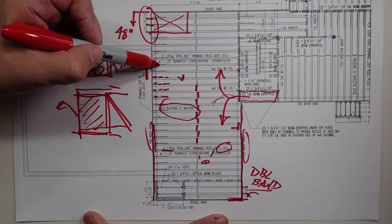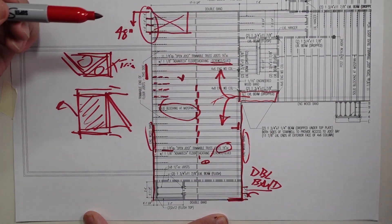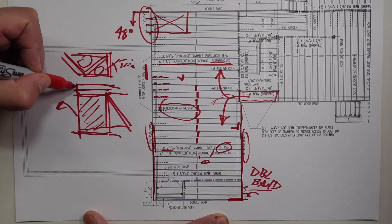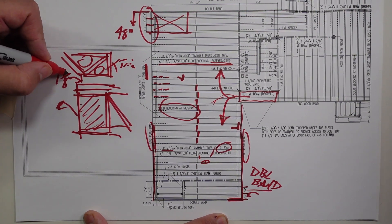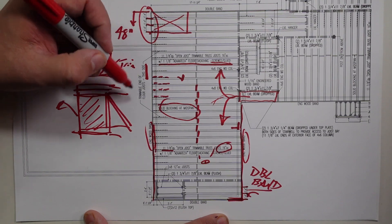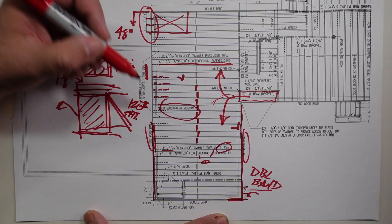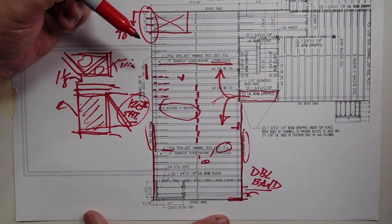The other thing we call out is we have inch and an eighth Advantech on there, and it gets screwed and glued down. We get a nice inch and an eighth subfloor. It's a beautiful floor, but I do sympathize with the framers because I think we're at something like 120 pounds per sheet. The stuff gets pretty heavy out there.